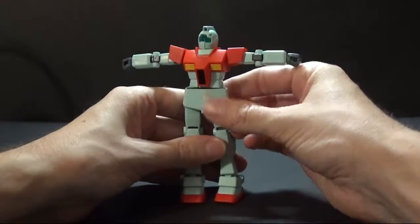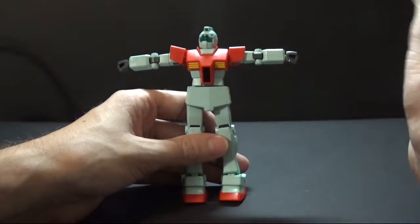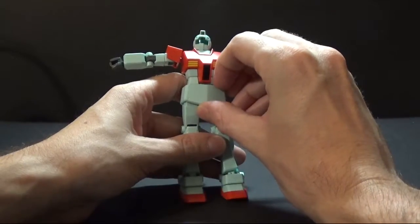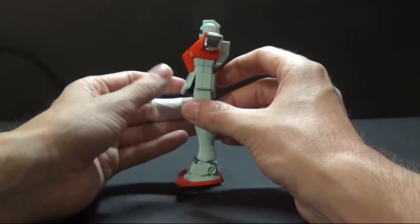I've already taken this off twice so I'm not going to do it again. But basically, it's like a peg — a polycap where you put a peg in. I think it would be better if they did a ball joint to where you can move it forward and up and all that kind of stuff. You can still kind of do it with this, but it would have been a whole lot better. The front skirt goes about that far forward.